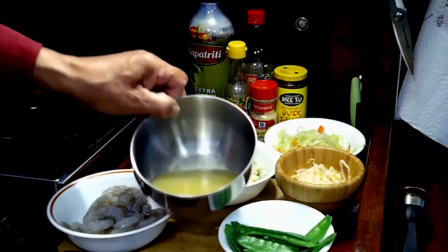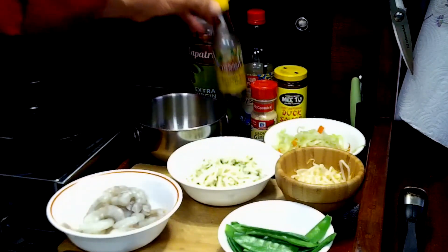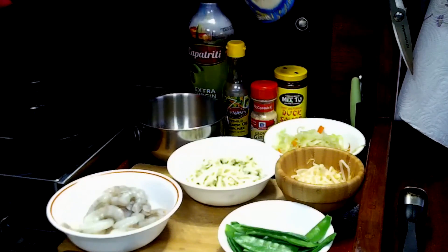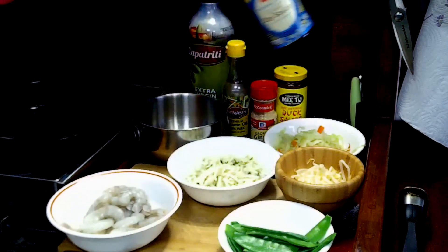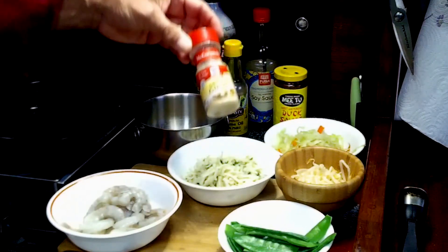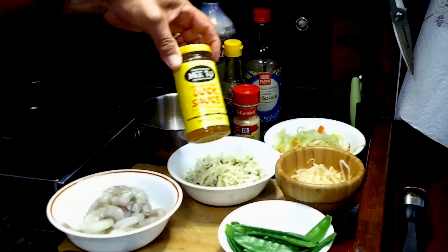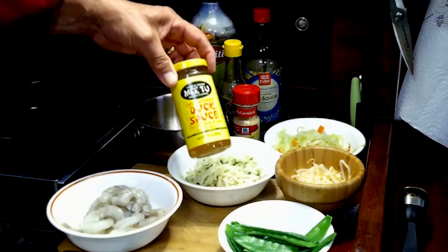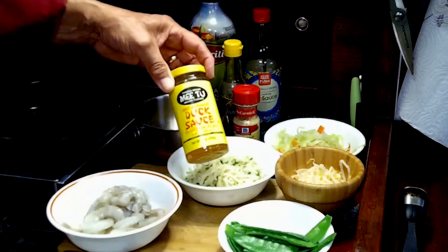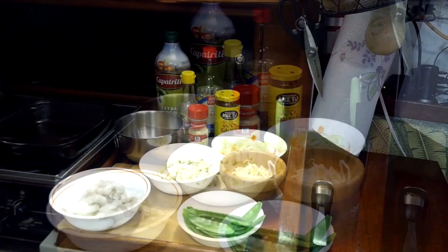For our sauce, I've got a half a cup of chicken broth, and to that we'll add a couple drops of sesame oil, some soy sauce, a little bit of ginger, and duck sauce. You could use fish sauce if you wanted — I wanted this to be a little bit more on the sweet side, so I'm using the duck sauce.